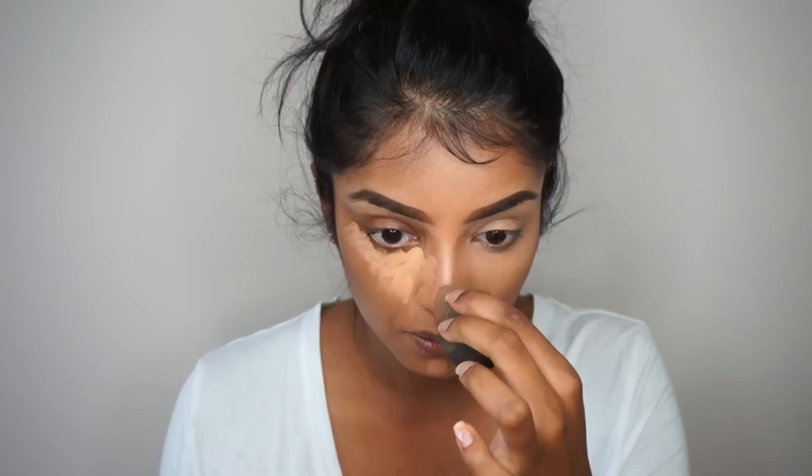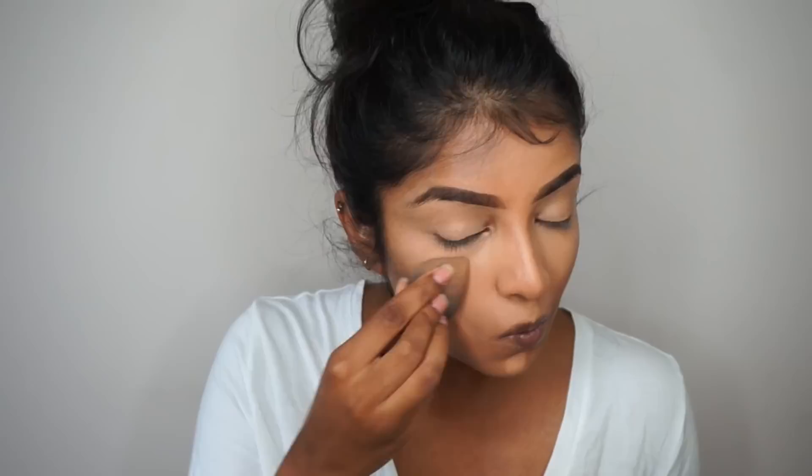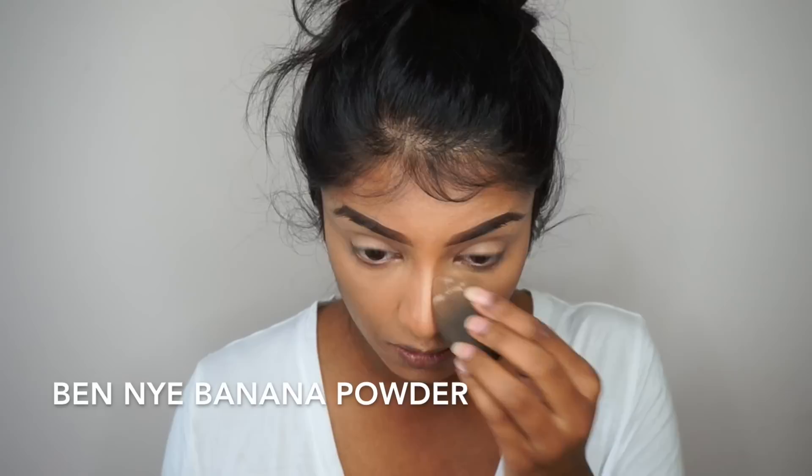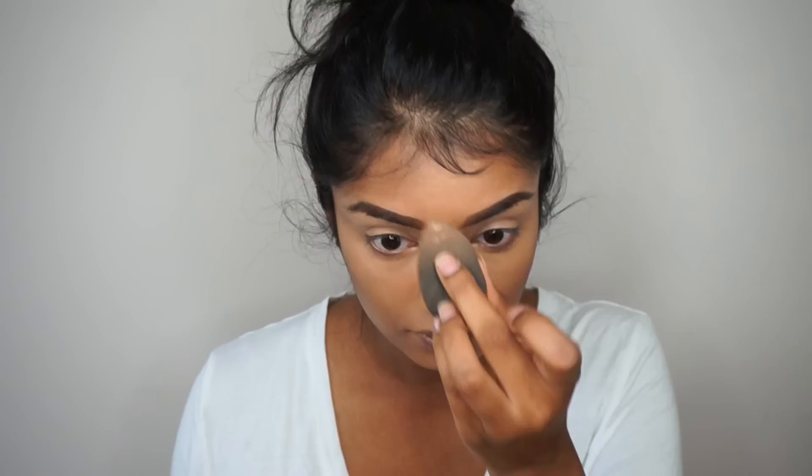Once I'm done blending the contour, I'm using a damp beauty blender to blend out the concealer. I'm blending it up to my eyelids as well to act as an eye primer, so I won't need to apply any eyeshadow primer when I move on to eye makeup. Then to set it all in place, I'm using my Ben Nye banana powder, blending it up to my eyelids so it's all set and ready before I apply my eyeshadow.